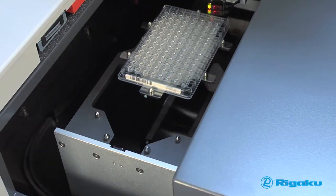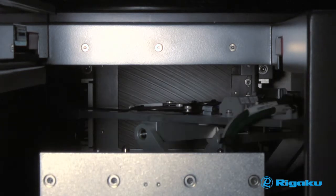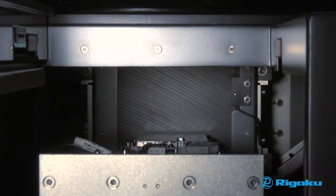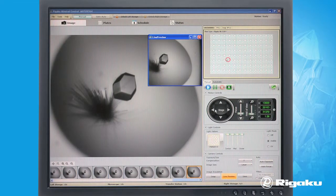The Minstrel HTUV has a unique temperature controlled inspection chamber used to image plates that automatically matches the temperature of the Gallery HT incubator a plate is being transferred from. In addition, you can halt the plate once inside and use the Minstrel to inspect plates interactively.